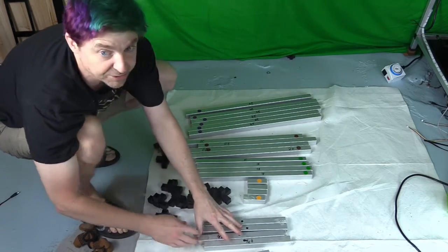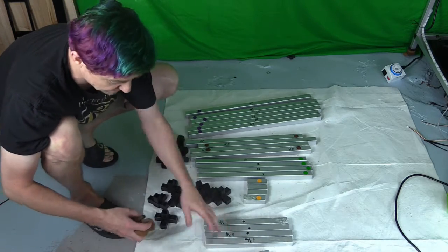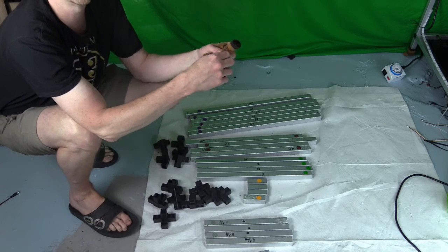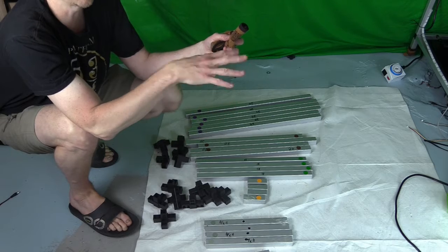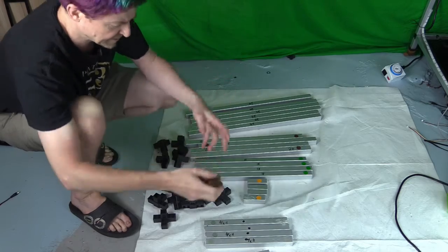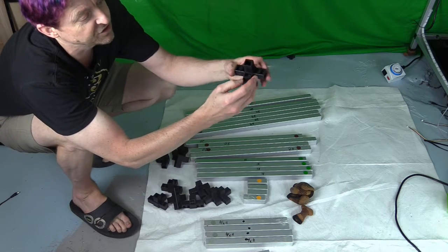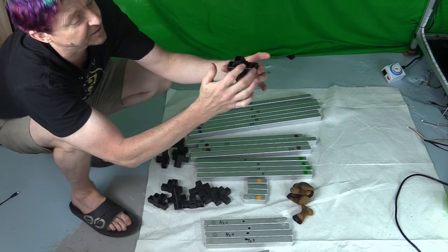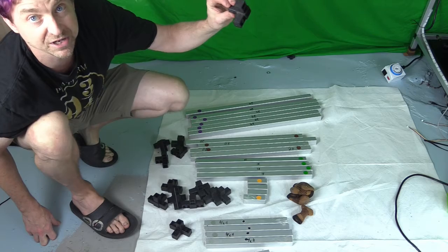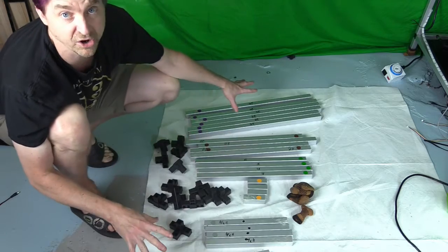The holes are used to attach the lights to the system using J-hooks. You'll also need four little socks, primarily for the bottom so you don't scratch the floor — they also make it easier to slide the system around. You'll have eight four-way pieces, all one inch, with four slots for aluminum pieces. You'll also have four three-way pieces for the very top of the system. Now it's time to put it all together.